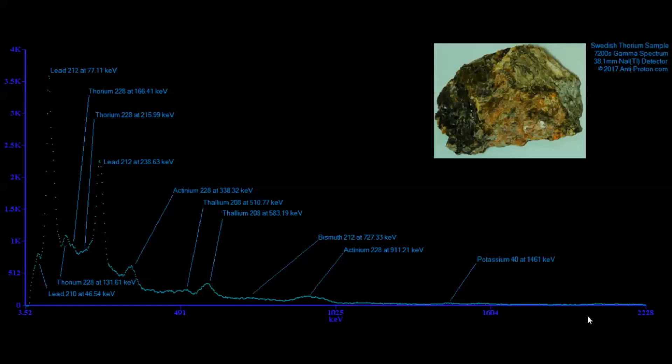As usual, you have an x-by-y graph where x is the energy and y is how much of it we found. On the x-axis you have low energy at 3.52 kiloelectron volts going all the way up to 2,228 kiloelectron volts, or 2.228 MeV. The energy increases going to the right. Each of these 1,024 channels counts how many detections per channel were found. This produces a fingerprint of the sample.